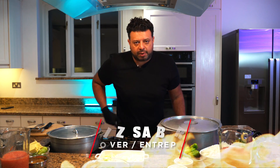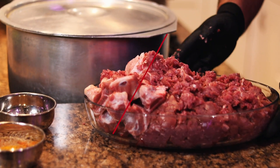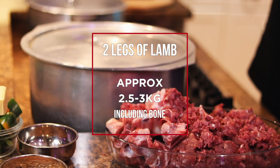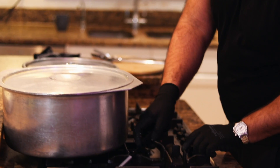Hi guys, I'm Riz and I'm going to show you how to cook authentic Punjabi food. Today we're cooking keema, but slightly different. What we're going for here is hand-cut leg mince to keep it authentic. I've chopped two lamb legs by hand into small pieces with the bones. Let's get cracking.